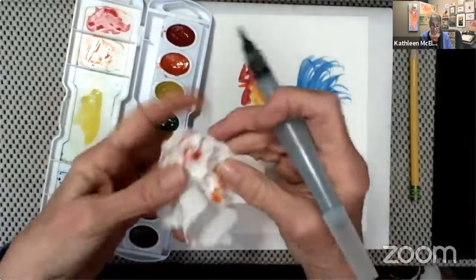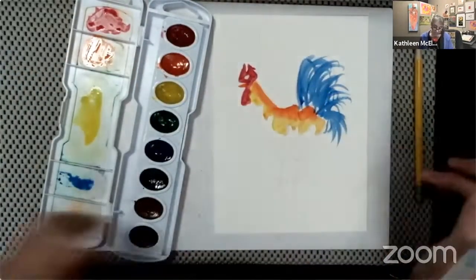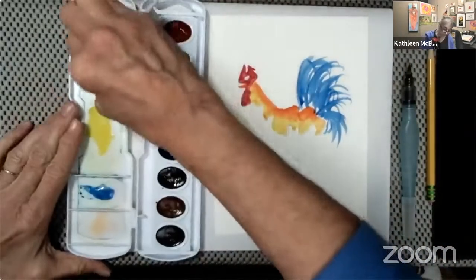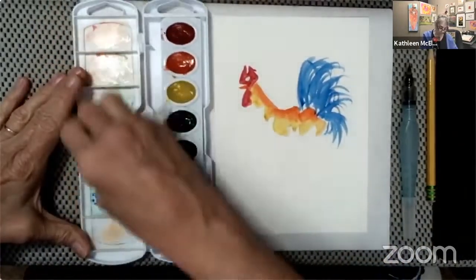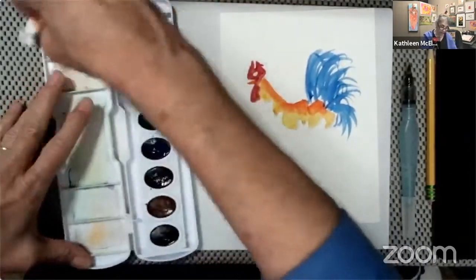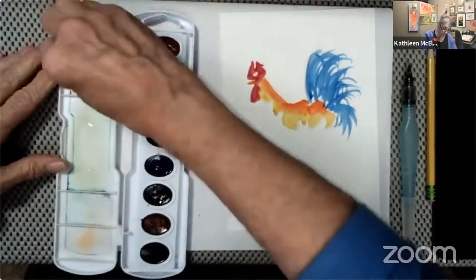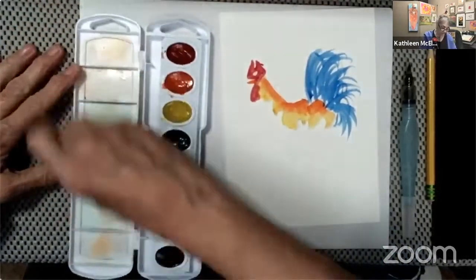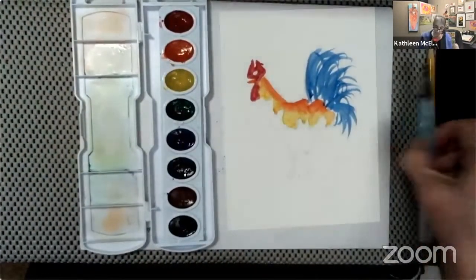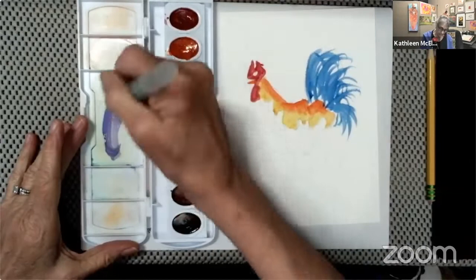We'll go back into that rooster's tail in just a moment, but now I think it's ready for the purple. Something needs to dry a little bit, so that's a good time to clean your palette. If you leave all those colors on the palette you're inclined to pick up the wrong color accidentally and end up not painting what you wanted to paint.